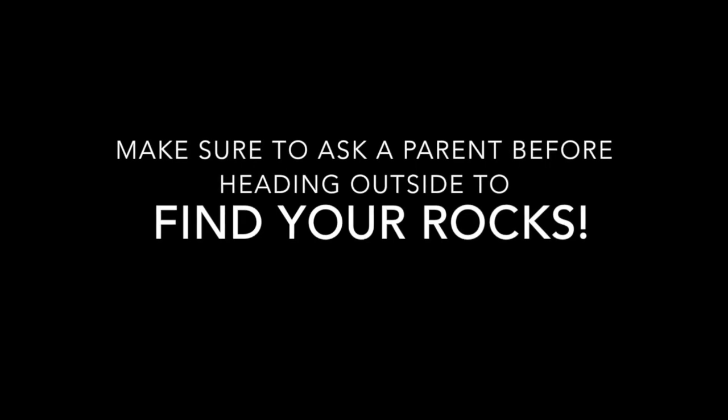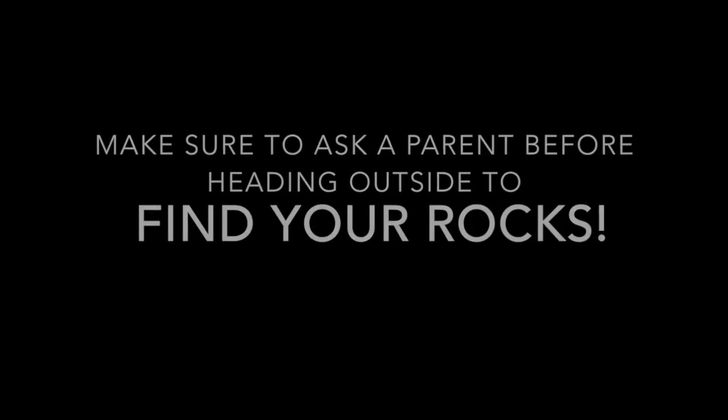Hey Recreation Nation, welcome back! I hope you all are having a great week. Today we are going to be doing rock crafts, so make sure you have all the materials you need. Grab some markers or paint to decorate your rocks, and also make sure you have paper or newspaper to lay down on whatever surface you're working on to keep it protected.